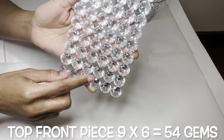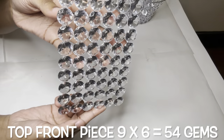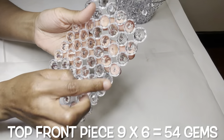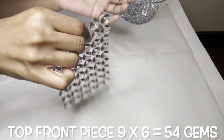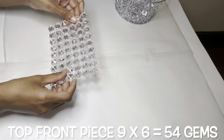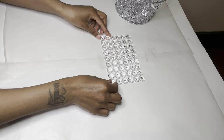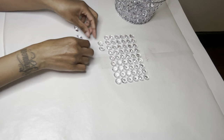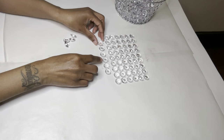This is the top front piece and I like to use a small dab of glue so the glue doesn't cloud my gems. This piece is very sturdy although I used very little glue. My top piece has nine rows and I'm going to go ahead and make seven rows for my middle piece.